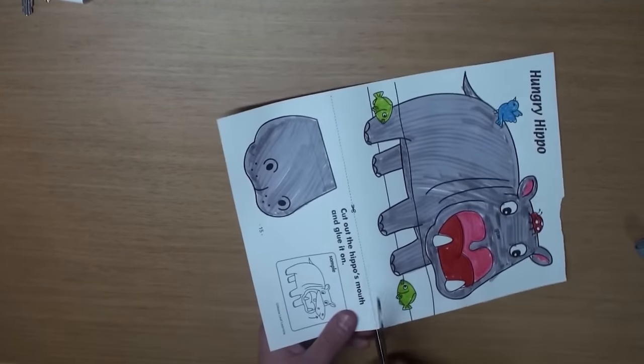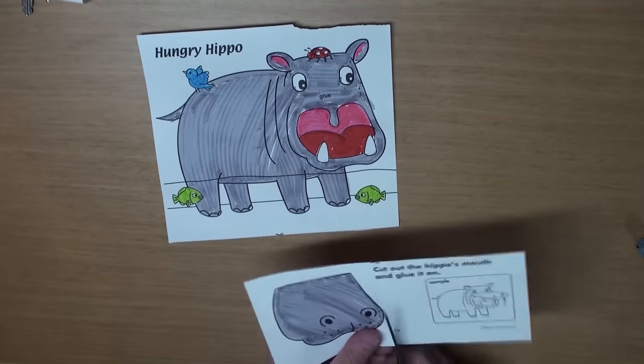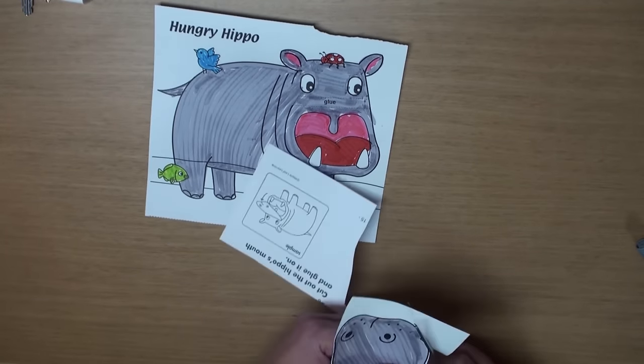Now, let's cut it out. Cut off the top, and then cut out the hippo's nose. Be careful!